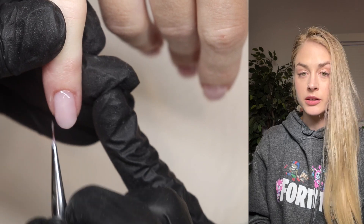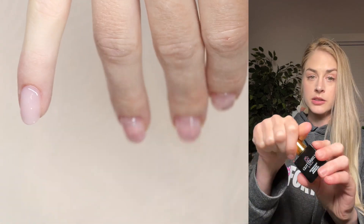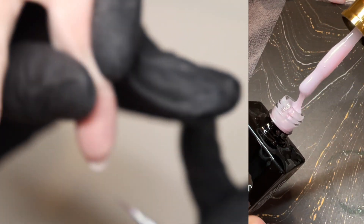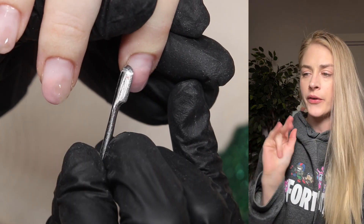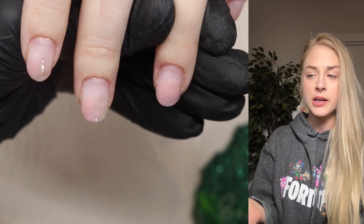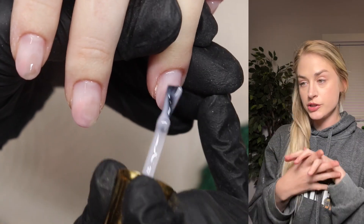You guys can see how pretty that color is — it's so nice. I'll show you a close-up of what that color looks like. She gave that a cure and I'm working on the next finger on the other hand. I'm going to do the exact same thing on all her nails — apply a bead and fill it in. You guys can watch along and then I'll skip ahead.